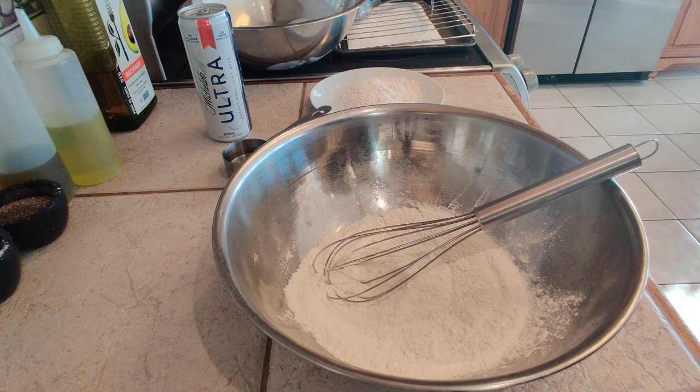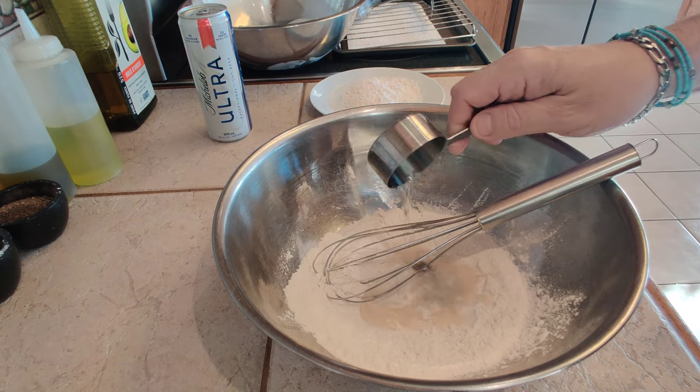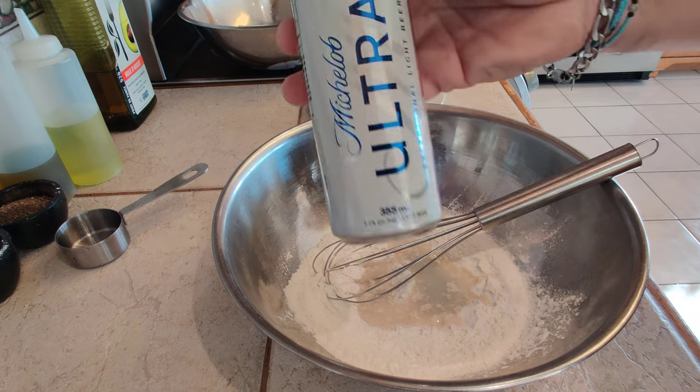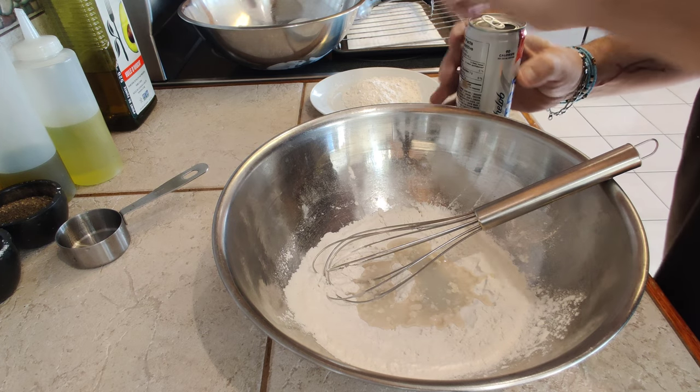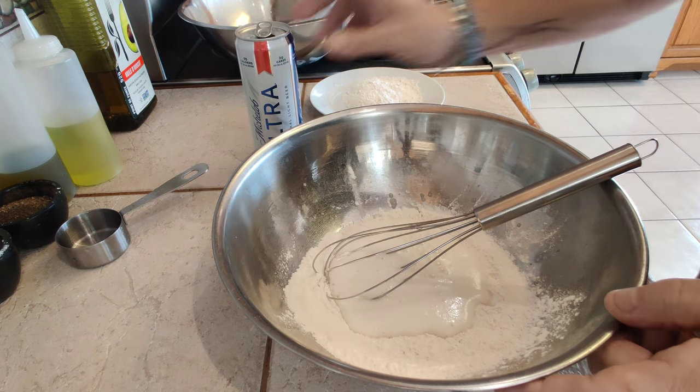Oil is almost up to temperature. I'm going to start with the vodka here — that's two tablespoons. And I'm going to use my lager, just an ultra light, that's all I had on hand. We're not going to go too crazy here — we're going to put a little bit in and mix this around.